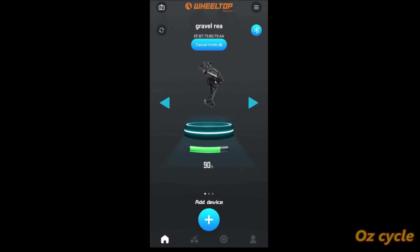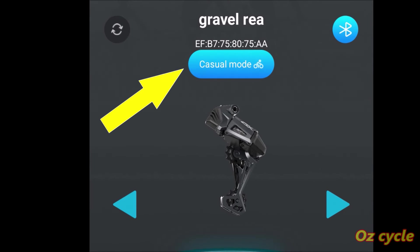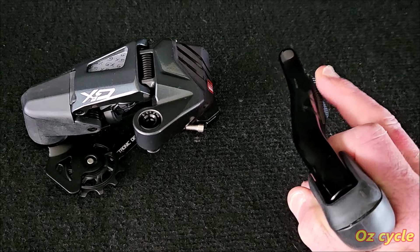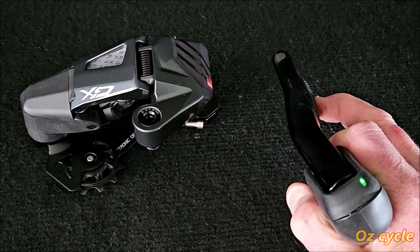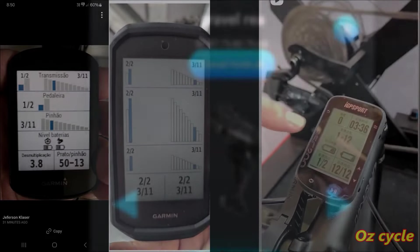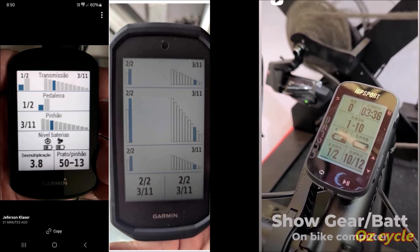To connect your GEX gear system to the app, open the app and click on the Bluetooth icon. Make sure your rear derailleur is active — move it — and it will connect. By default it should be set to casual mode, which allows the derailleur to go to sleep after a couple of minutes if it doesn't sense any movement, saving battery power. If you change it to competitive mode, the derailleur stays on and gear changing is faster, but it won't go to sleep and will continue to drain the battery, so it's best to leave it in casual mode. You can also connect the Wheeltop gear system to your head unit, which will show battery life, what gear you're in, and more features as Wheeltop do updates.